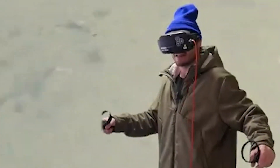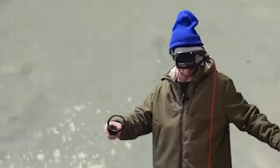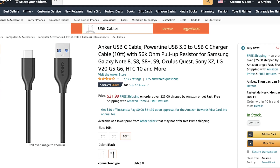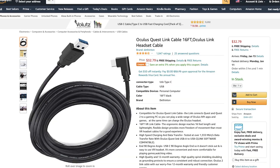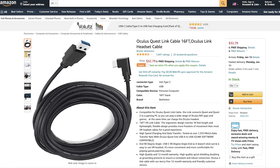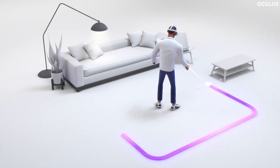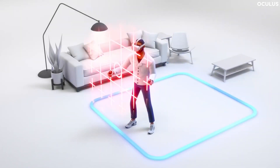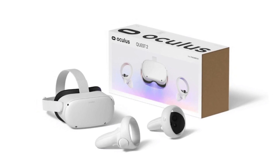That being said, you don't technically need an Oculus brand USB Type-C cable in order to access the Oculus Link software. Many third-party cable manufacturers, such as Anker, offer more affordable alternatives to the official link cable. Thanks to several updates, pretty much any USB Type-C cable can be used with the Oculus Link software, though we recommend a length of at least 15 feet to ensure you have enough slack to properly move throughout your room-scale space. When all else fails, you can even use the cable that came with your Oculus Quest 2.